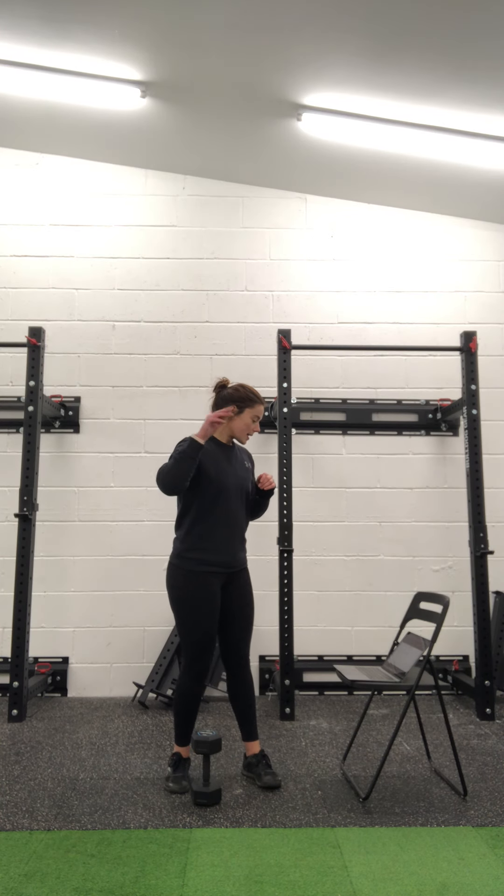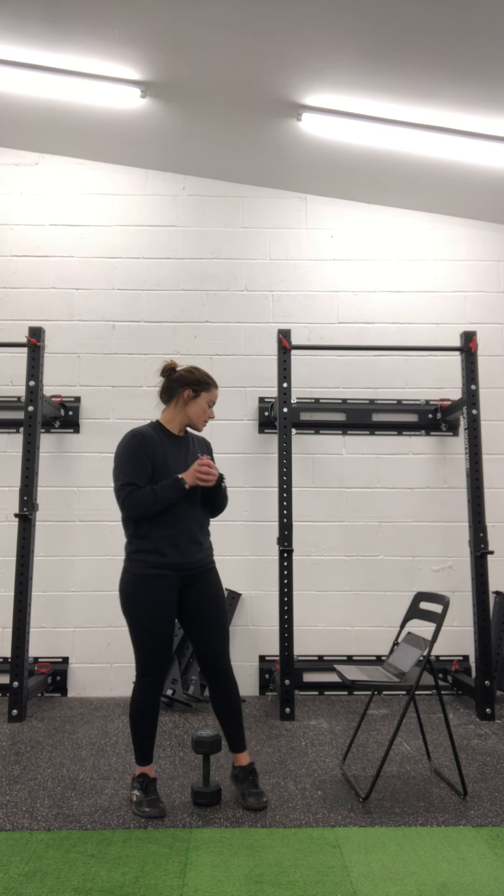Okay guys, session four of the week is pool day. We're going to get nice and warm and then we're doing some bits.